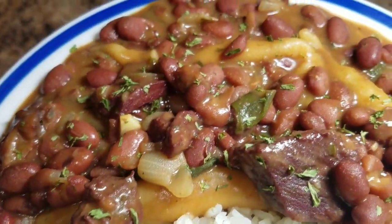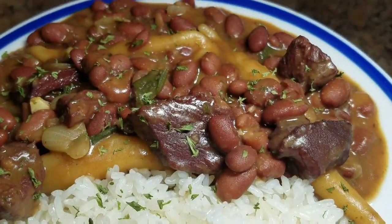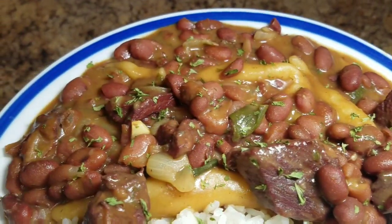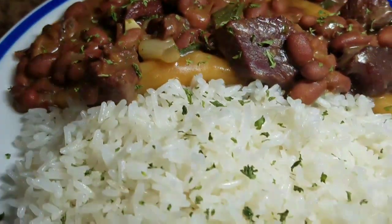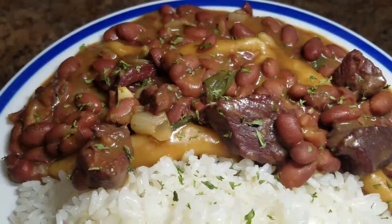Hey guys, welcome back to Kali J's kitchen. Today I'll take you back in the kitchen with me and I'll show you how I prepared my Jamaican stew peas. Don't forget to subscribe to my channel, like, share and comment and tell a friend to tell another friend about Kali J's kitchen.